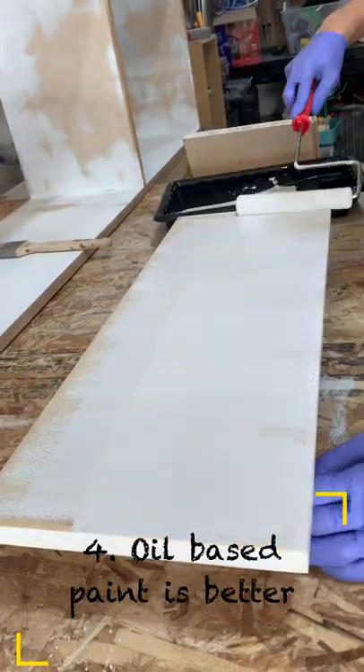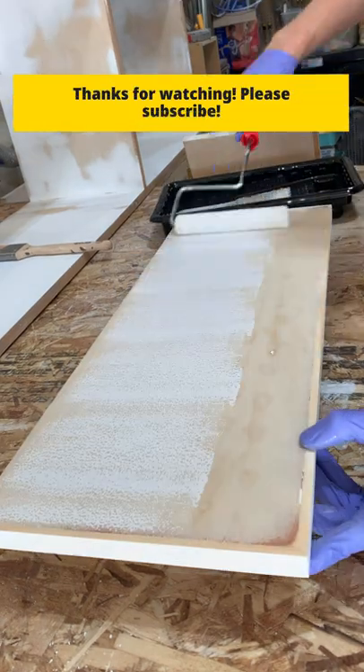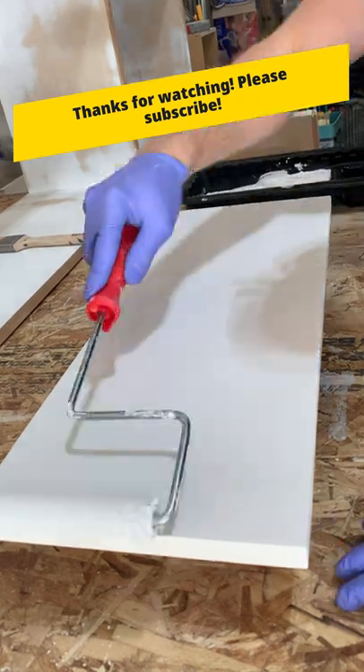Then you can either use oil-based paint or water-based paint. With water-based paint I would use a primer, but with oil-based paint you don't need a primer. Personally I like oil-based paint because I find that it levels out more and it is much more durable.